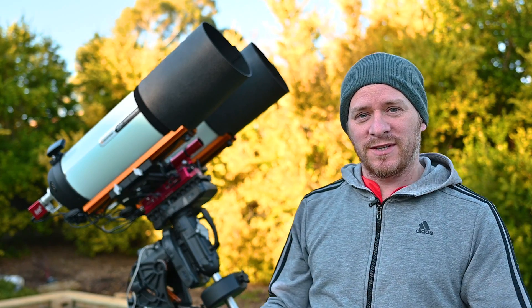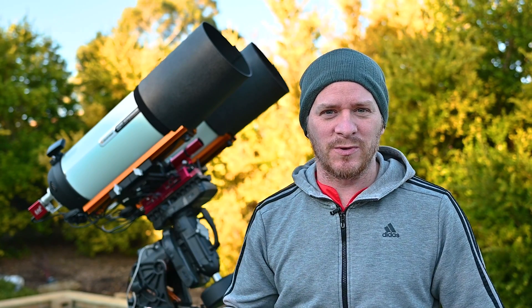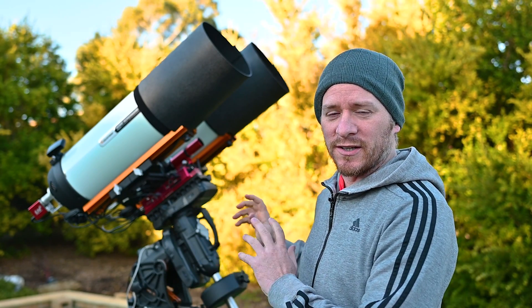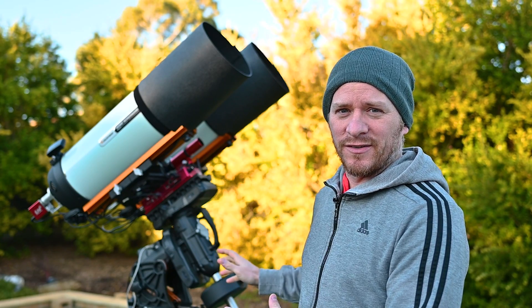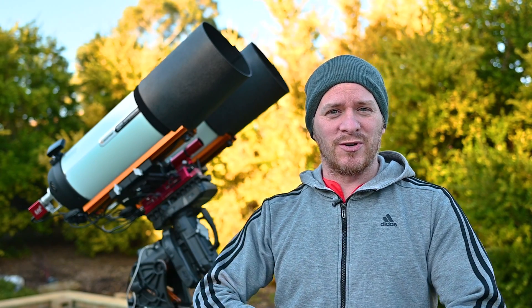Now, because everything was set up last night — it was slightly clear and then it went patchy cloud and then just full cloud — everything's all aligned and ready to go. Fingers crossed it stays clear and we can get ourselves a few images of the Lagoon in a nice four panel mosaic.